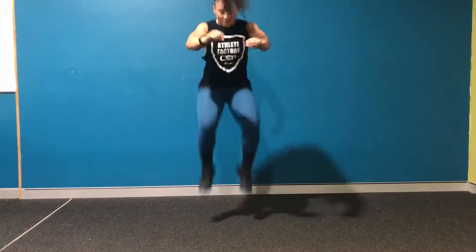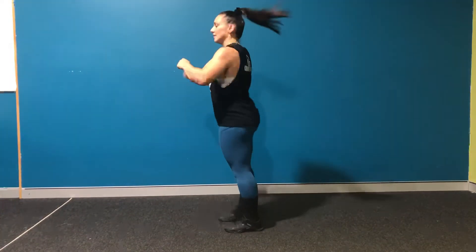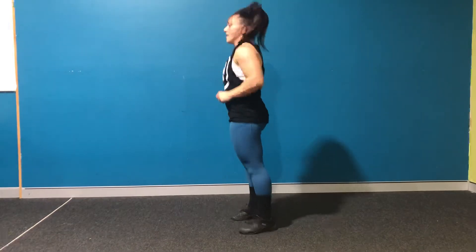The last movement is a tuck jump. Standing, you want your knees to come as high as they possibly can. I'll show it sideways.